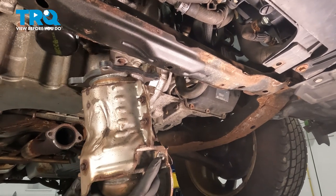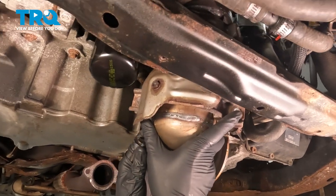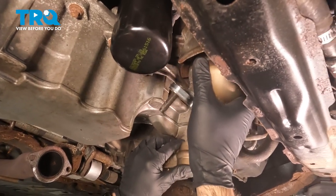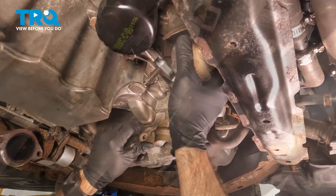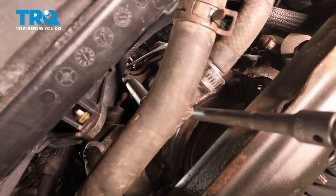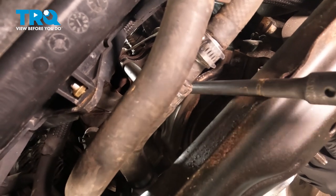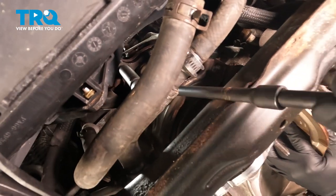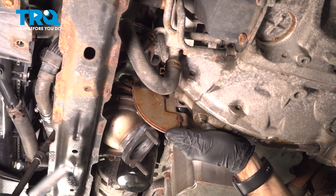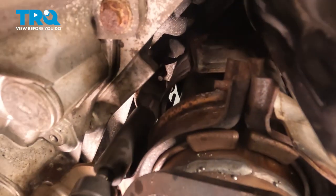Now we're ready to go to the vehicle. We're going to raise our catalytic converter up into place and align our four bolts on the top flange. Press it all the way up. While we have it up, we are going to thread on one of our nuts and snug it up. We'll put one more on the backside to hold this in place.